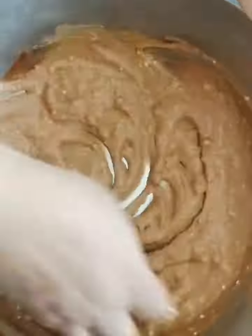Apply this paste to the chicken and marinate for about 6 hours.